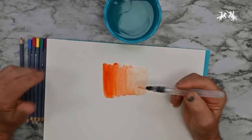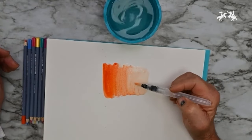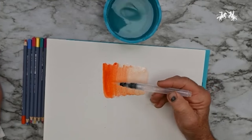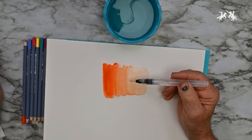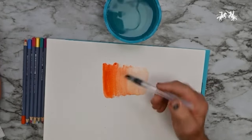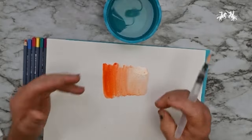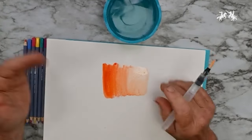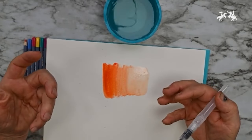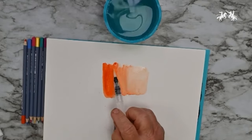Whether using regular watercolor or watercolor pencils, I recommend preserving the white of the paper. Instead of areas that are too dark and then needing white to lighten them, which would look different from the rest, the real quality of watercolor — with pencils or tubes — is that the white of the paper comes through and gives a glowing luminescence.